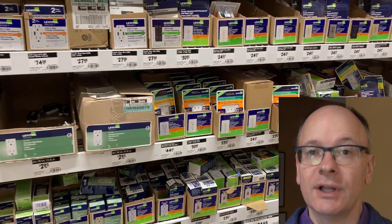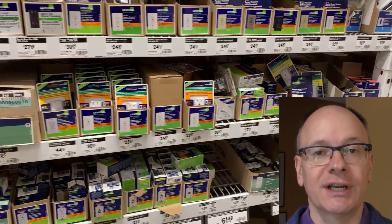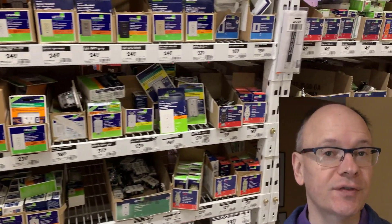You go to the big box store to get an outlet for your DIY electrical project and there are dozens to choose from. How do you make the right decision? It's Dave from Upgrade Your Home DIY, and it can feel overwhelming walking into the electrical aisle at your local big box home improvement store. In this video, I'm going to share five mistakes DIYers might not realize they're making when buying an outlet, so you won't have to go back and return an outlet to get the correct one.